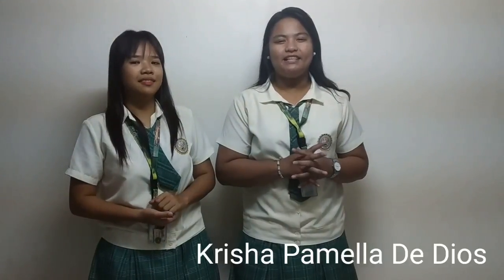Hi! Good day viewers! Today, we are going to show you how to disassemble and assemble a system unit. Before anything else, I am Iron Manalam. I am John Reyes. I'm Grisha Pamela de Dios. And I am Jesus San Pedro. And we are from BSID 1A. Are you ready? Let's explore the system unit.